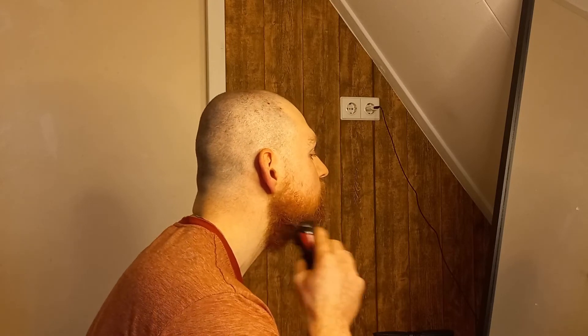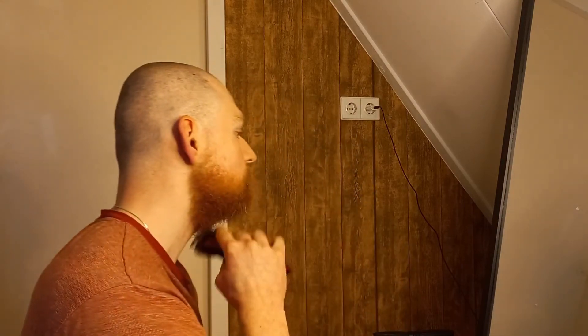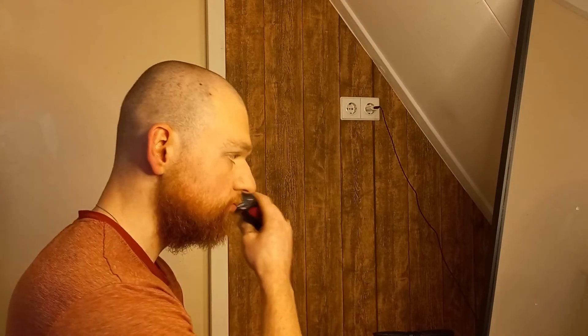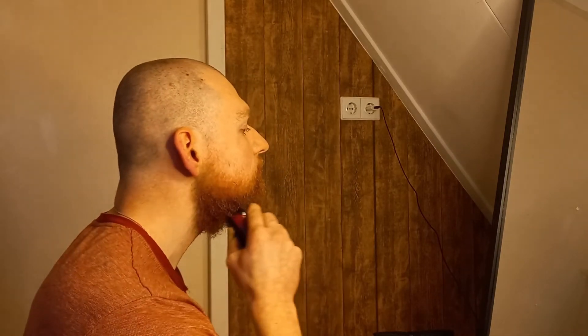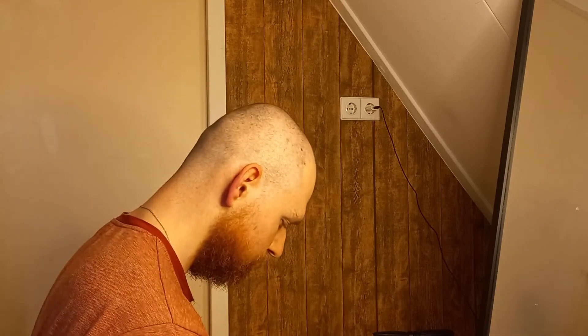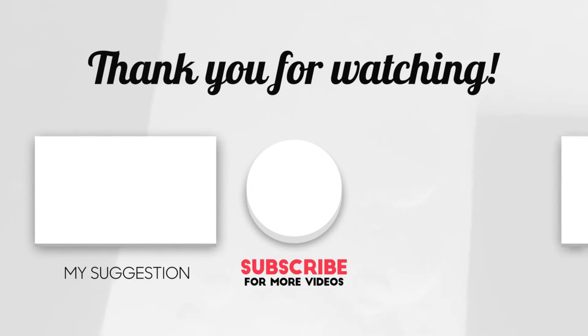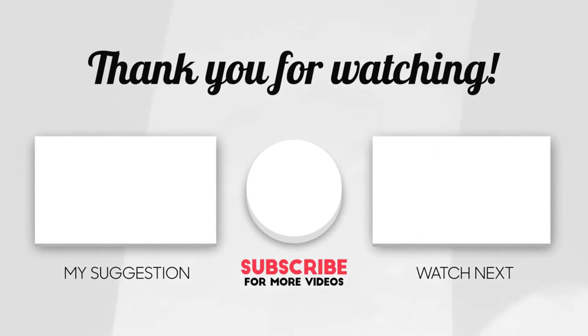I really highly recommend this trimmer if you are in the market for a low-cost beard trimmer. If you're looking for a higher-end beard trimmer, check out the one in the cards above. Enjoy the last scenes of this trimmer, and comment down below if you have anything good to say about it or if you want to use it.